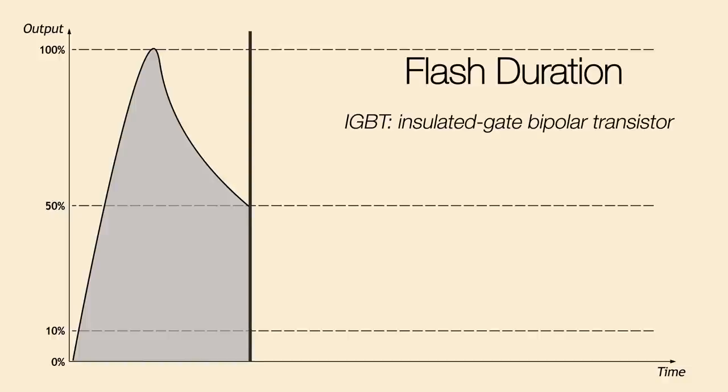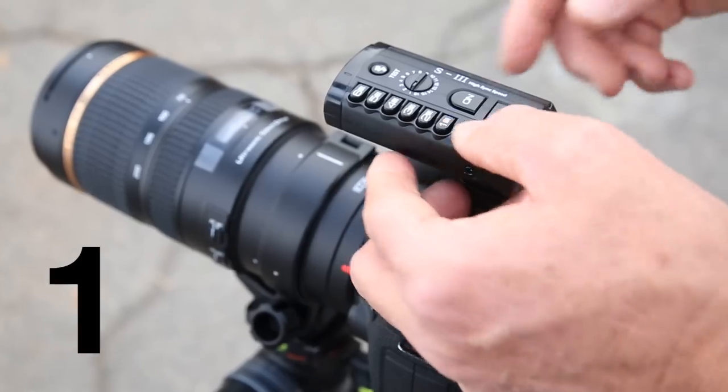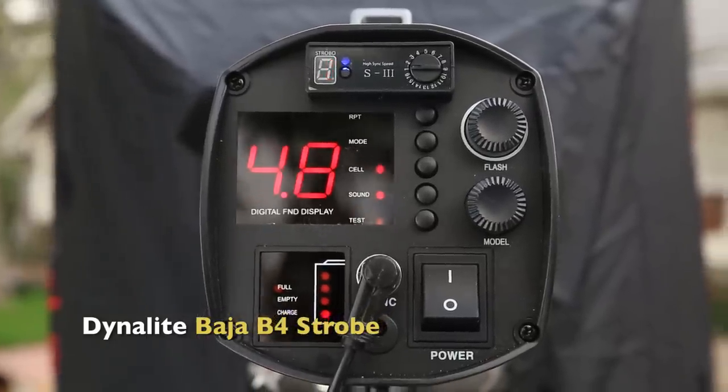IGBT cuts a little bit of the power out, but that spiked flash duration is very short and allows you to stop action much easier. So that's something else you should check out when buying your monoblocks — do you have IGBT technology? For our photo shoot today, I'm going to do three things to freeze the action. First, I'm going to dial the power down to 50% on my Baja B4, which reduces the flash duration.